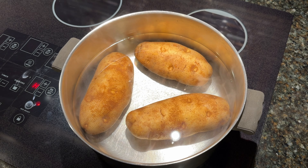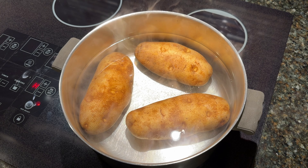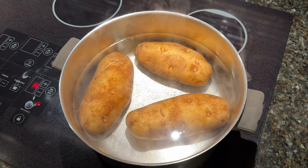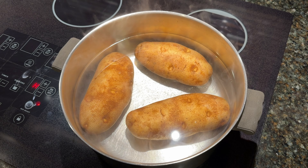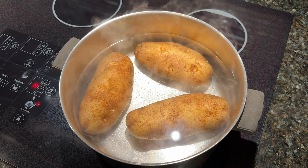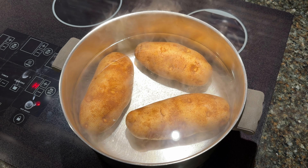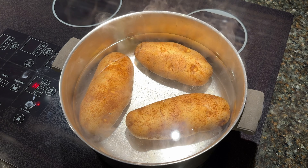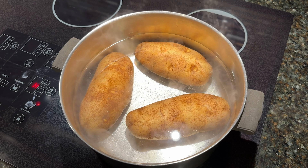I'm going to boil these for about 20 minutes and then I'll place them under running cold water and cool them to a temperature where I can peel them and slice them. Then we'll make our white sauce, put our casserole together, place it in the oven, let it bake, and then we'll put our cheese on it. So hang with me — it's going to be delicious.